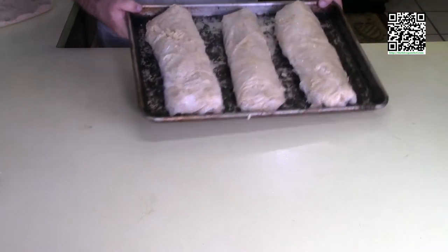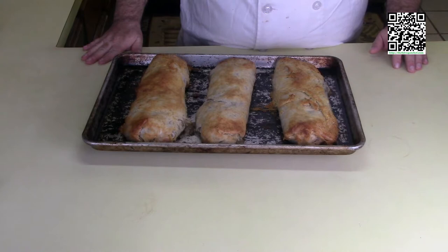This is what they look like when they come out of the oven. I'm going to let them rest for a few minutes, and while they're resting I'm going to make the Madeira wine butter sauce to put on top. I'll meet you over at the stove.